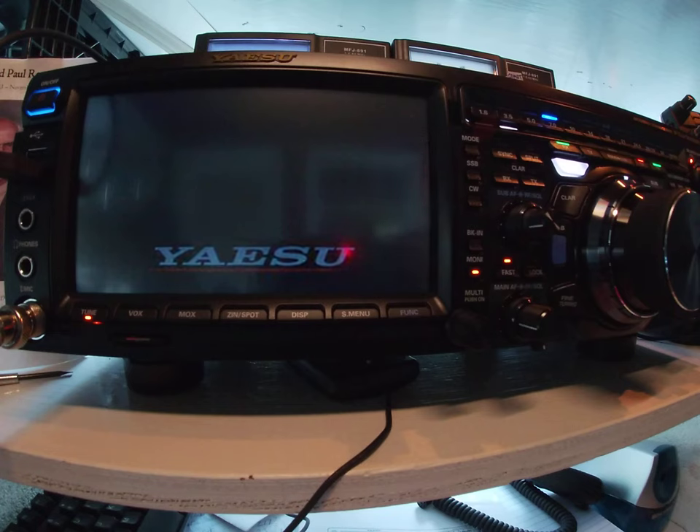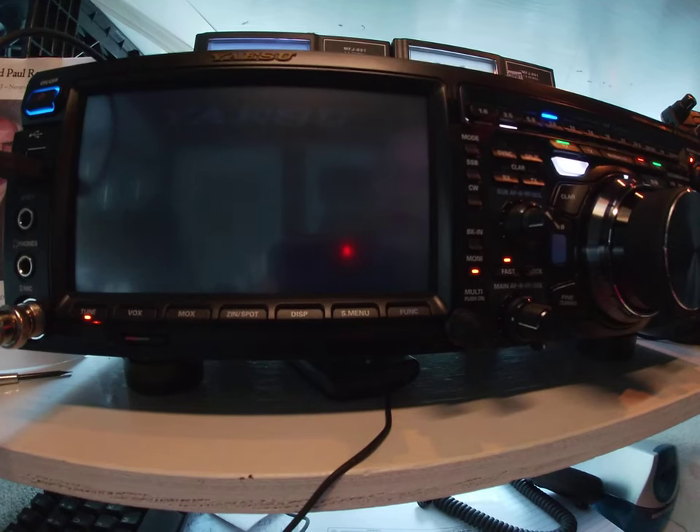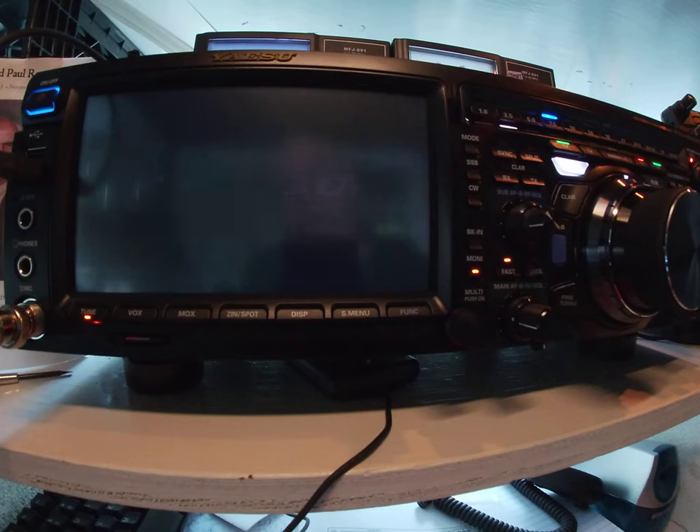That's the pretty Yaesu screen. I want to see what it's doing. There it is — eight minutes. That's so cool. I love that thing.